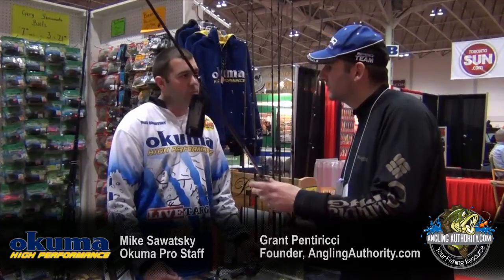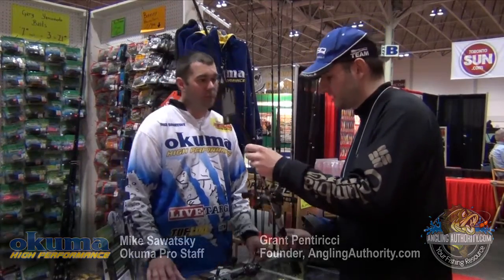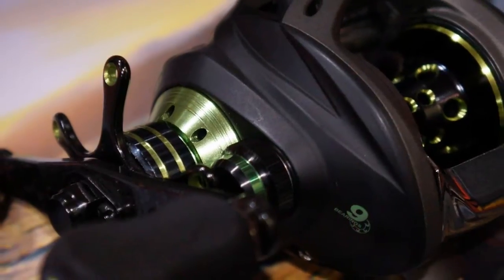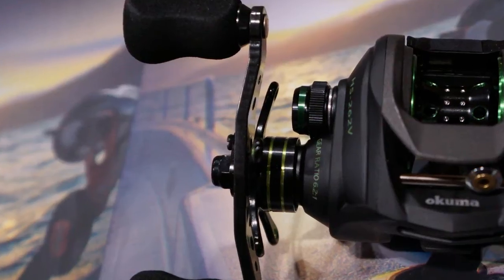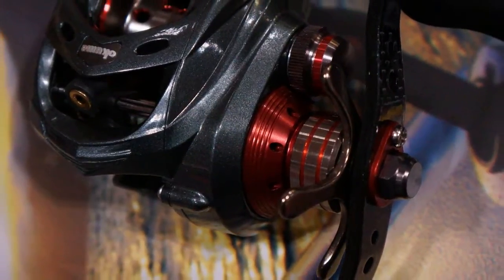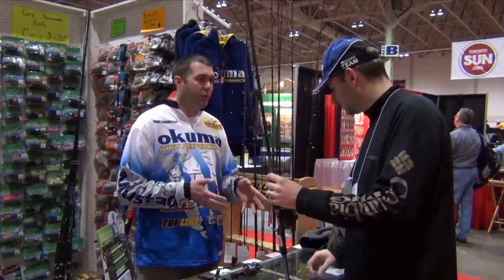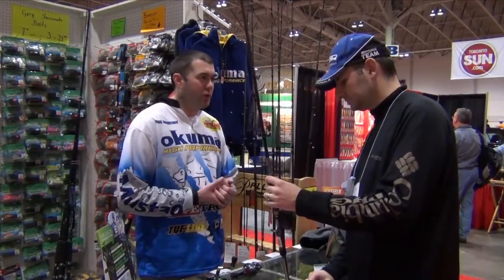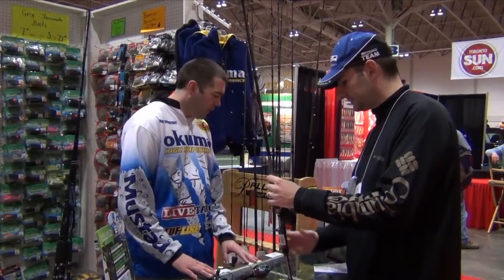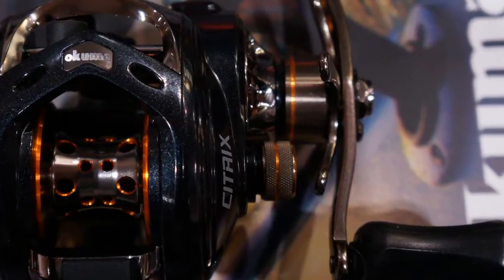I've been curious about the Okuma reels for a long time — is the Halios the top end reel? The Halios and Komodo are about the same level. The Helios is just a little bit lighter than the Komodo, but they're about the same level. The Serino is also a top of the line reel that's been out for a few more years. The Helios was redesigned this year for 2013, so it's on the same body as the Komodo. And then we have the Citrix as one step down from these as well.